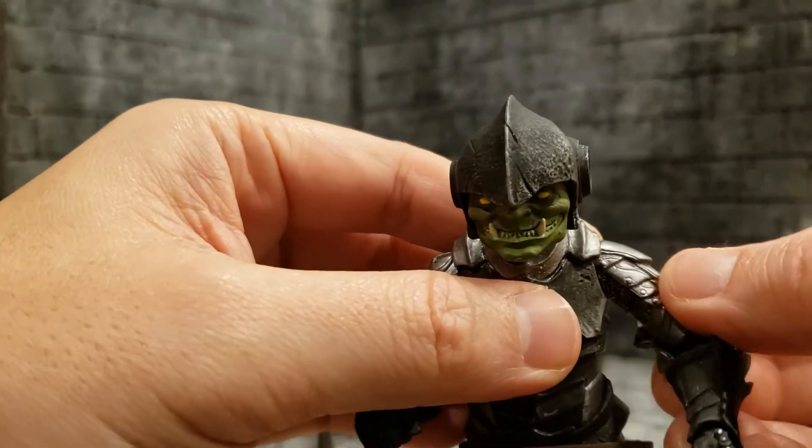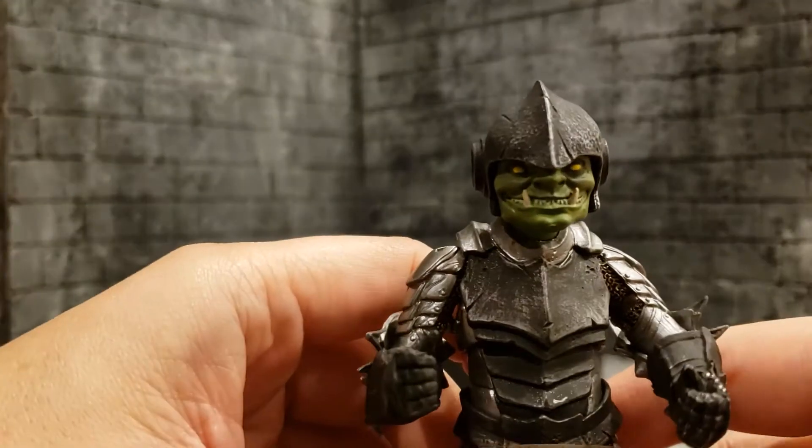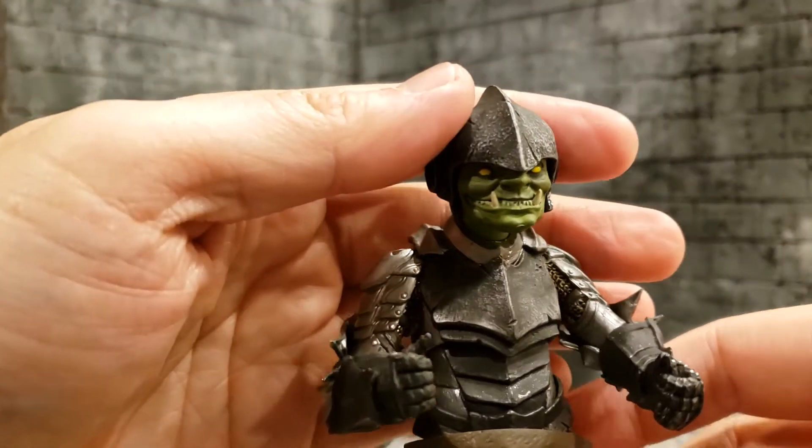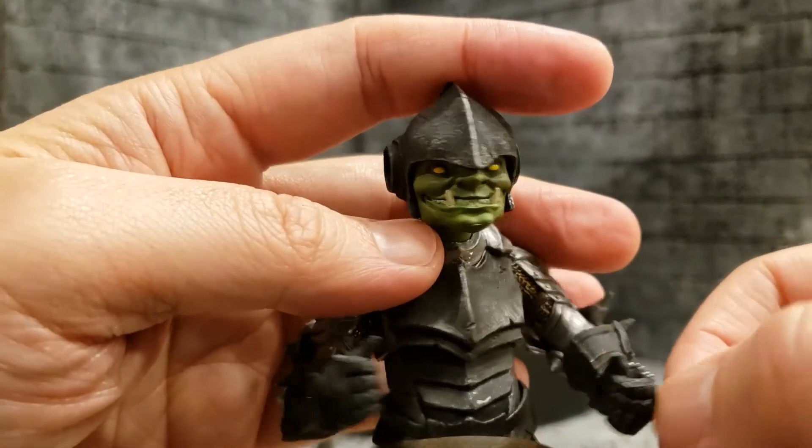As stated before, his wrist goes back and forth — it does not go up and down — which is the opposite of what you want for figures that are holding weapons. At least have one wrist that goes up and down and the other go back and forth.